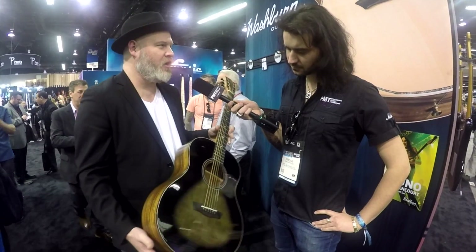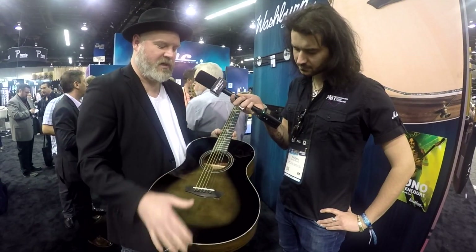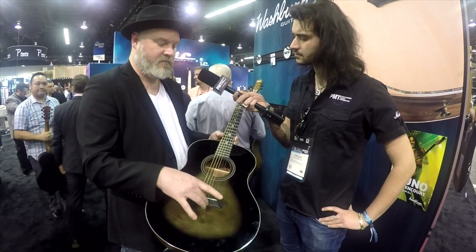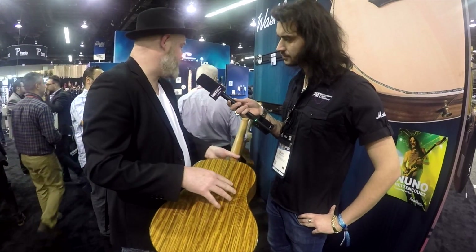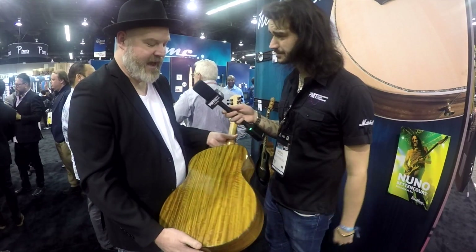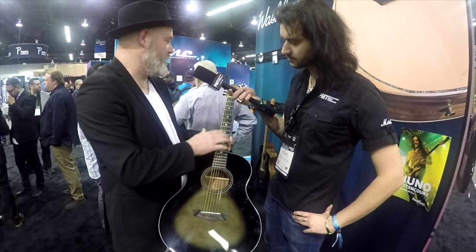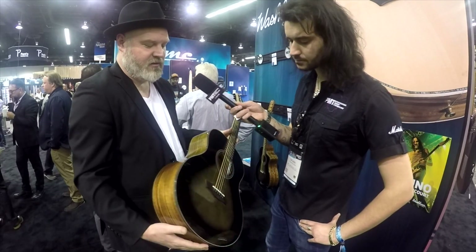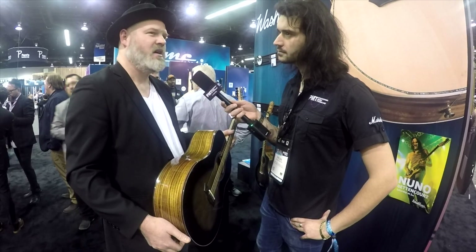This particular one's Lenovo. It's got our charcoal burst top. On all of them, we've got ebony fingerboard and bridge for the two laminate top instruments, which we have a cutaway version over there. We've got figured walnut for the back and sides. That looks beautiful. Yeah, it's gorgeous. The inlay we're calling a lotus flower, bone nut and saddle. This is going to be on the wall at $179 US MAP.